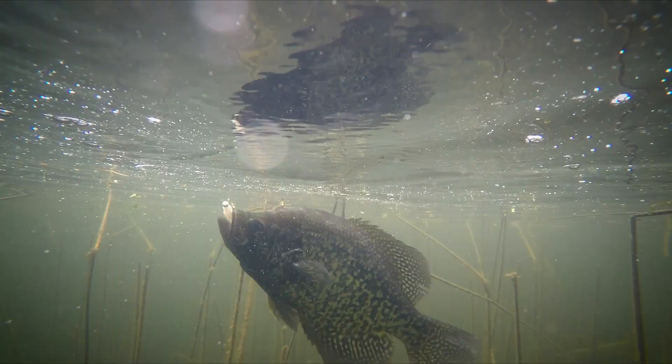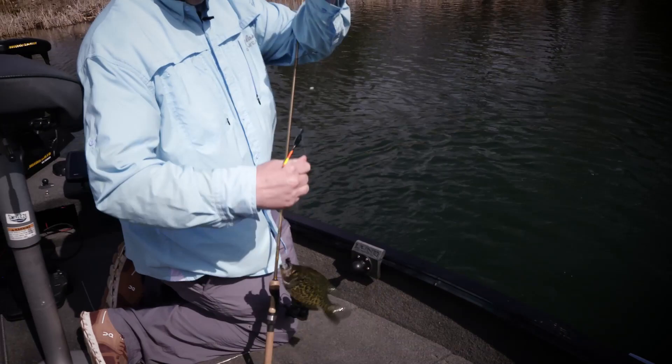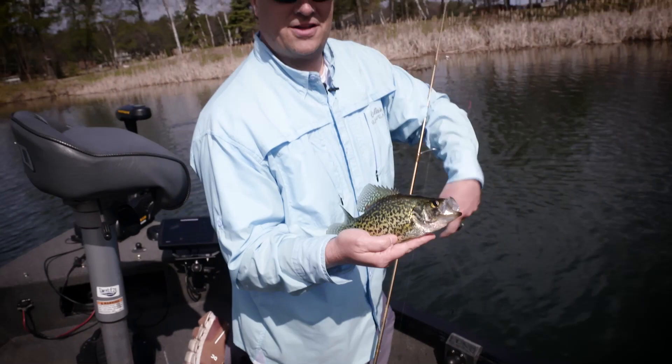Slammed that bobber! Nice crappie on the micro finesse. We can just flip him in actually. That's a good little starter fish. The little micro finesse larva Z. We'll let that little guy go. There's a lot more like that.